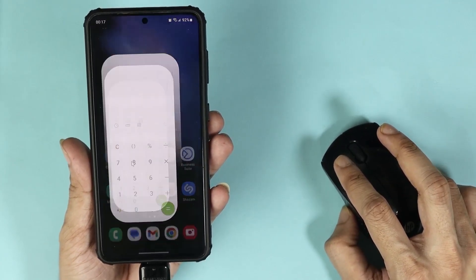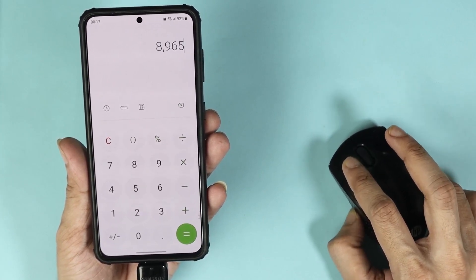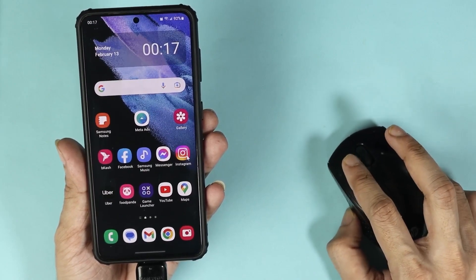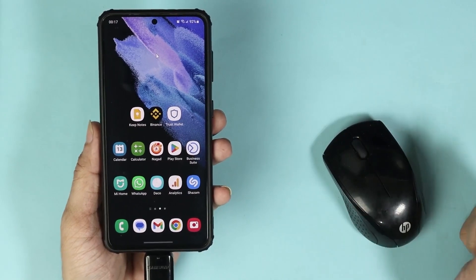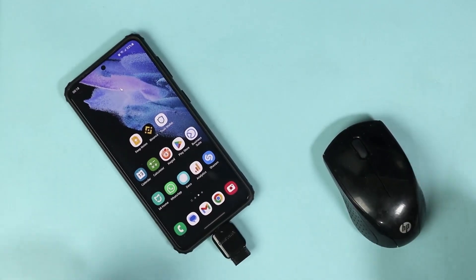If you open any application, as you can see it is working fine. You can also close the application from the bottom. And that is how you can connect your wireless mouse to your phone using USB Type-C and an OTG adapter.